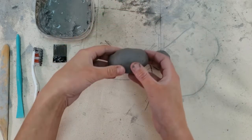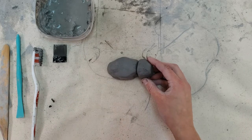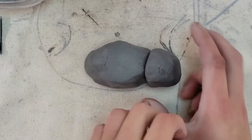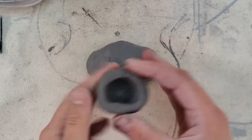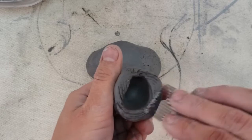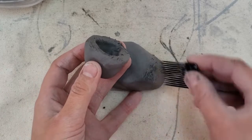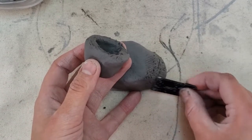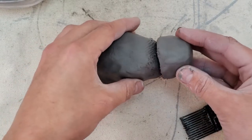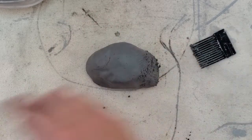Keep this one nice and round because this is going to be the head of our hippo. Bring over your body and you can see how the head is going to fit on there. It's okay if it looks a little big — hippos kind of have a big head. Let's attach the head using the score and slip method. We're going to use a comb and score around the rim of the head pinch pot and the side where we're going to attach it, scoring toward the very bottom.